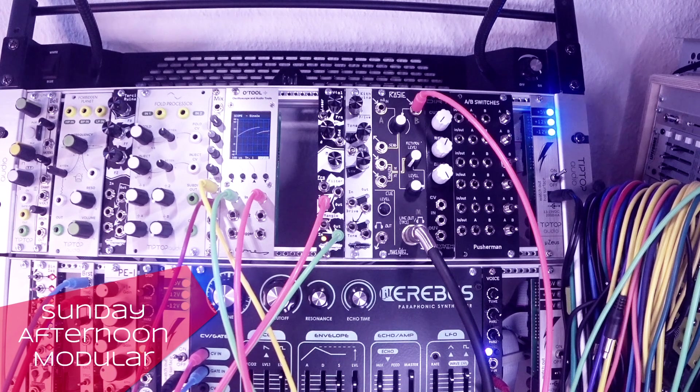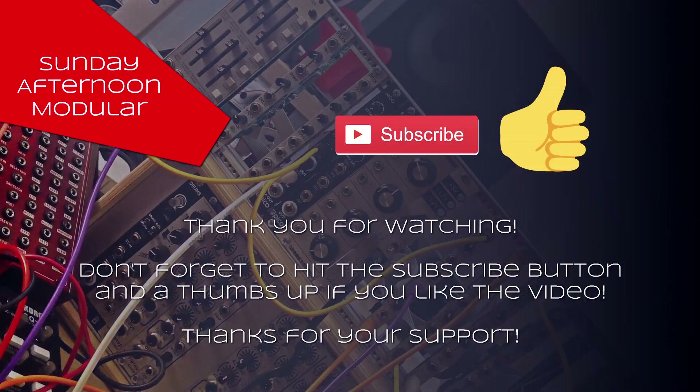That was it from the Sunday Afternoon Modular and the Viol Rhena. If you like the videos and what I'm doing, please give a thumbs up and subscribe to the channel. Thank you for watching — I'll see you next time. Bye!